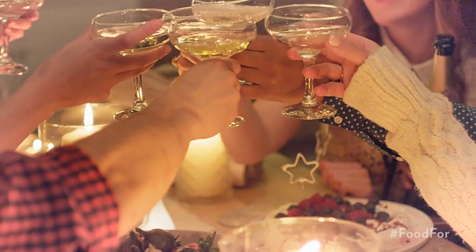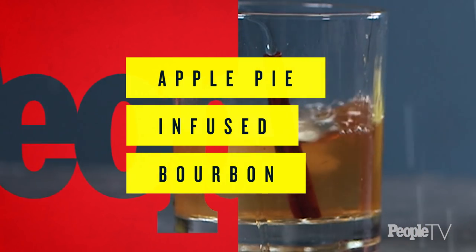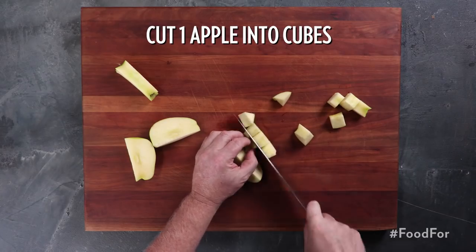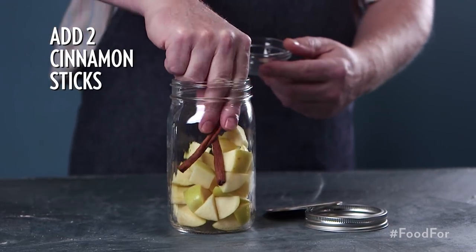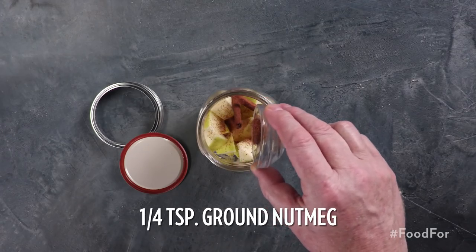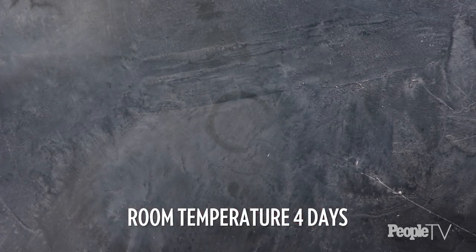Let's be honest, holiday parties are really cocktail parties and the best part about them are the drinks. This apple pie infused bourbon is the best way to drink bourbon, but with a festive holiday twist. Cut one apple into cubes and place in a large mason jar. Add two cinnamon sticks and a fourth teaspoon ground nutmeg. Add in one bottle of bourbon.